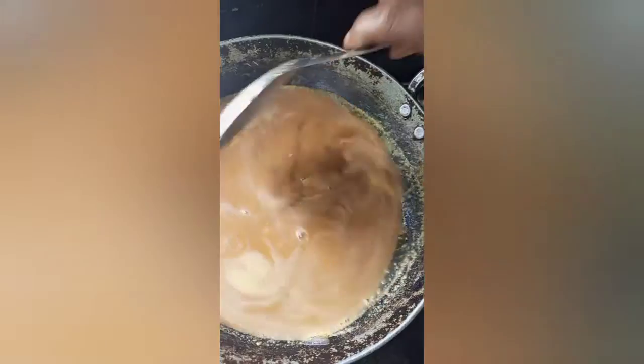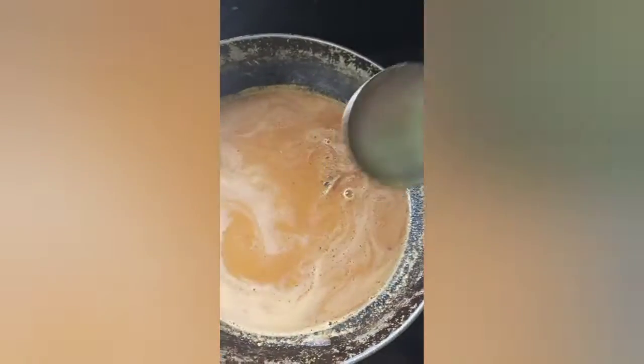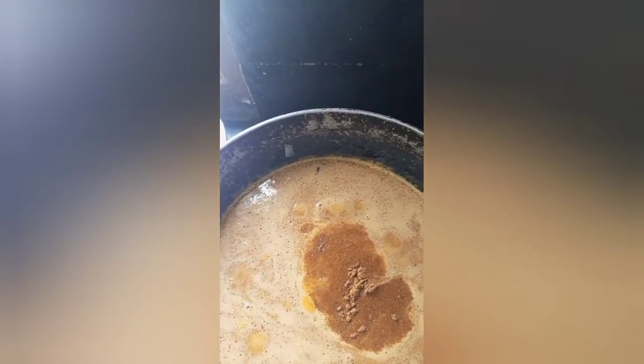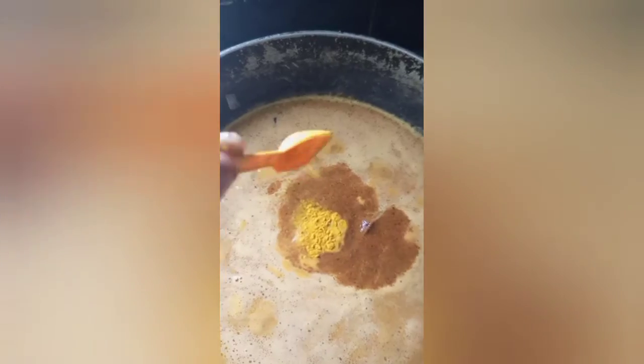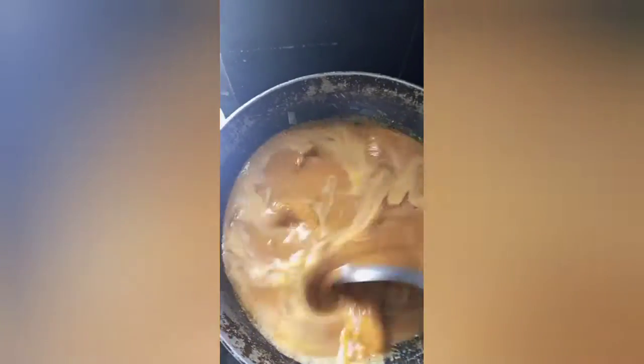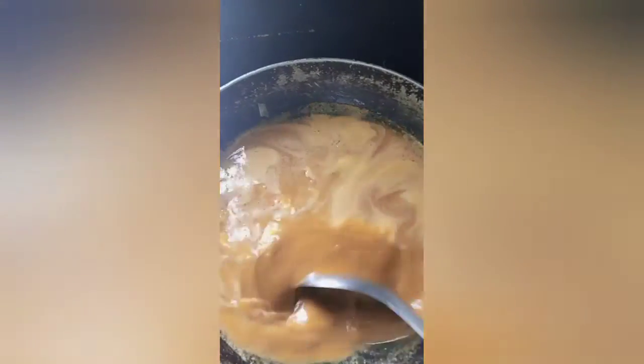I will add a little bit of oil. I will add some salt. If you like, add some salt. So I will cook the chicken.